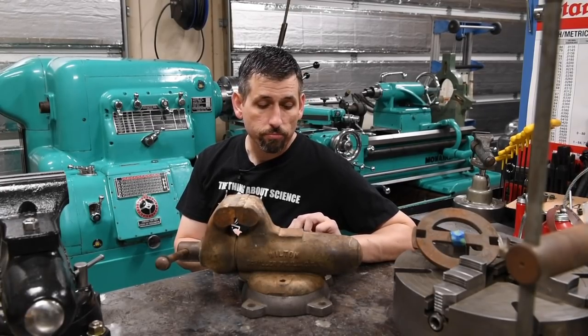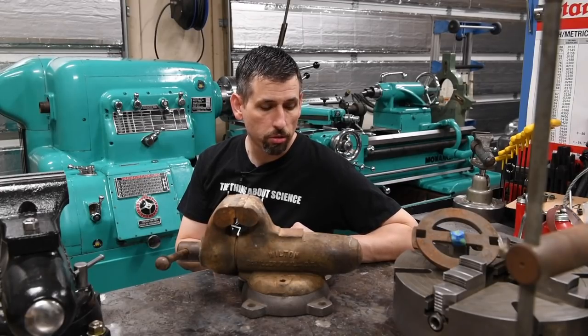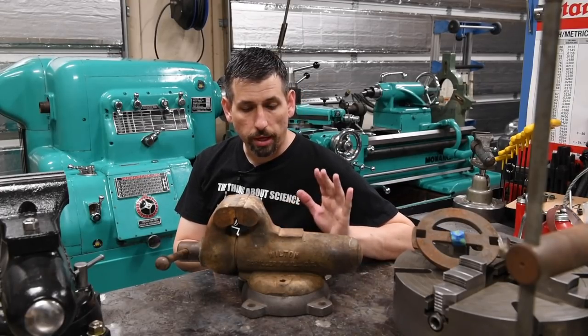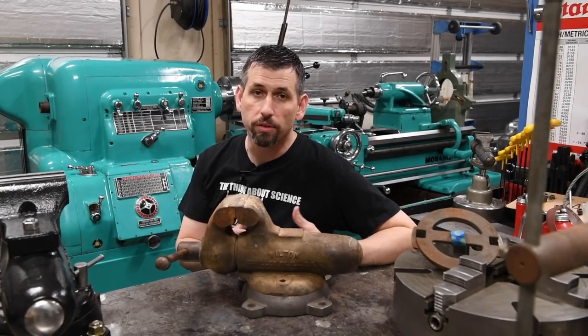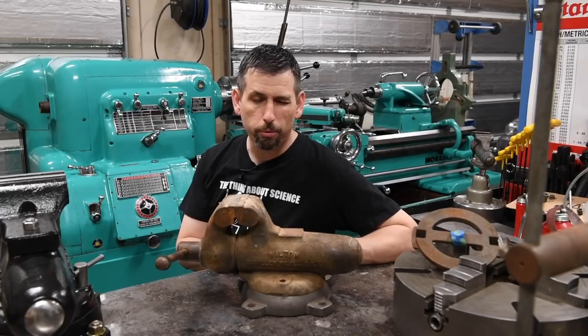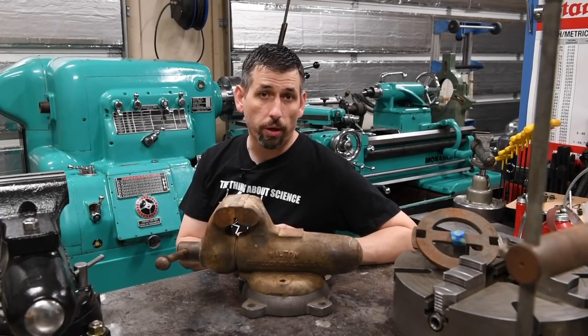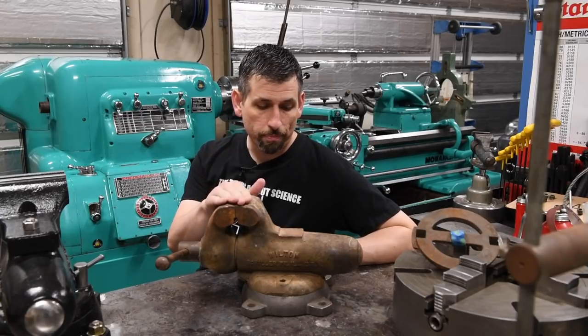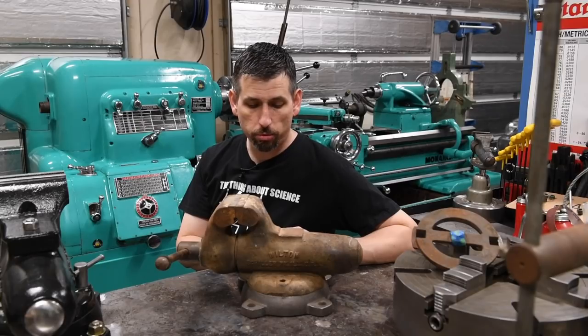What we're gonna do is restore it, and I think it'll be a fun project. I'll obviously show that on my channel, just showing how we get there and how to restore a bench vise. There's already a ton of videos on YouTube about that, so I probably won't make it too in-depth — just kind of show how I do things.